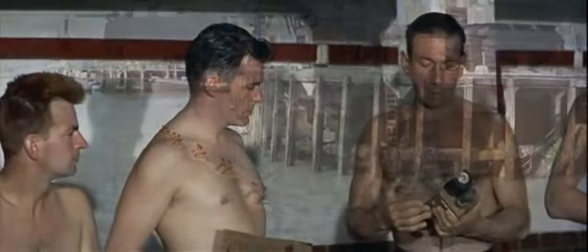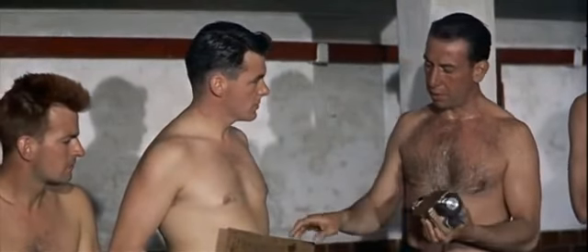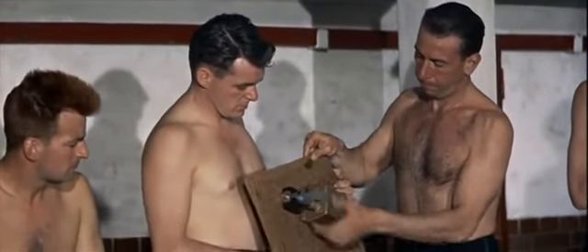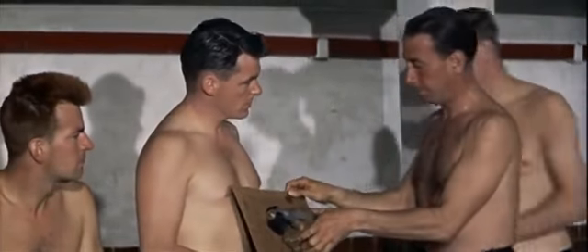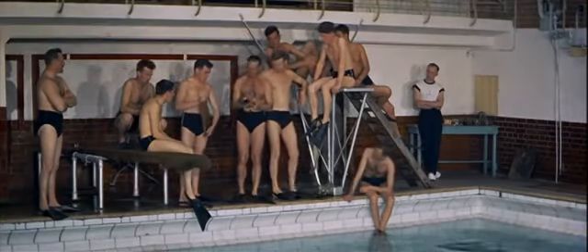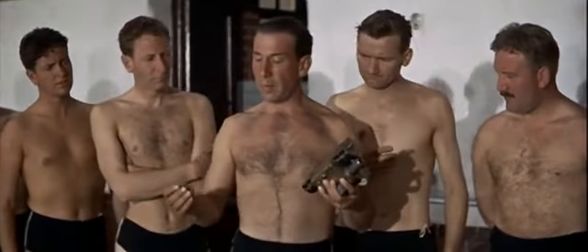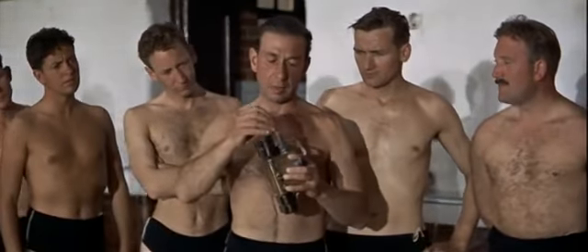This is the limpet mine. Four powerful magnets are attached to the outer frame so that with a steel plate such as this, our job will be to attach these bombs to the hull of ships below the waterline, like this. The mine is detonated by this fuse, which goes in like this.